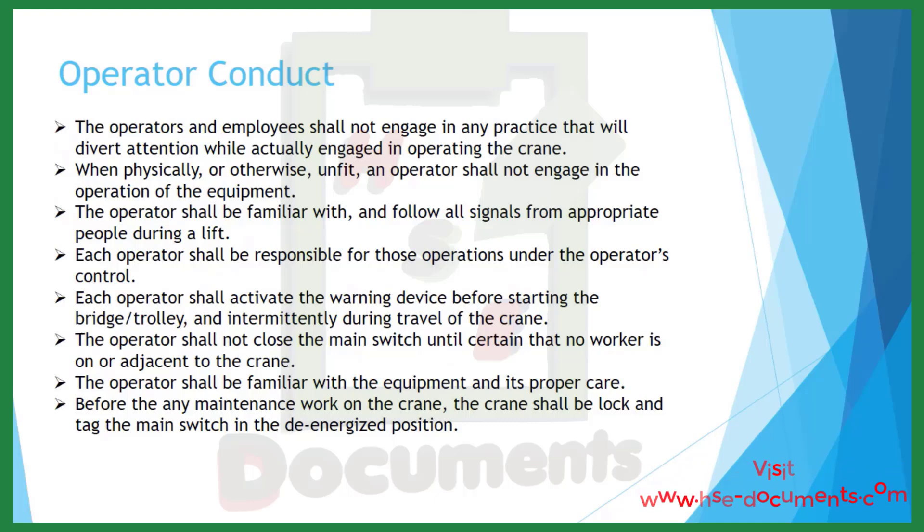Operator conduct. Operators and employees shall not engage in any practice that will divert attention while operating the crane. When physically or otherwise unfit, an operator shall not engage in the operation of the equipment. The operator shall be familiar with and follow all signals from appropriate people during a lift. Each operator shall be responsible for operations under the operator's control, and shall activate the warning device before starting the bridge or trolley and intermittently during travel. The operator shall not close the main switch until certain that no worker is on or adjacent to the crane. Before any maintenance work on the crane, the crane shall be locked and tagged out at the main switch in the de-energized position.